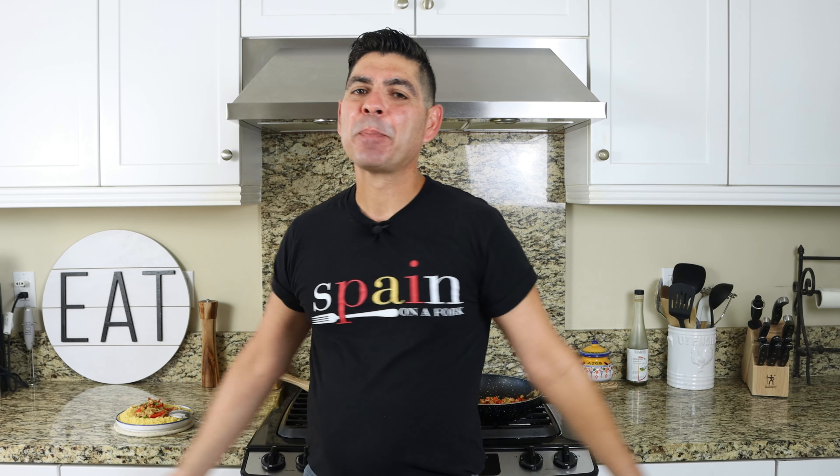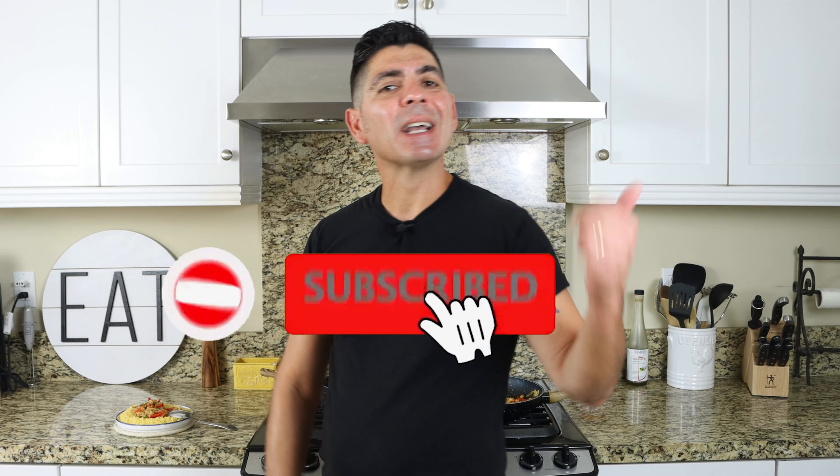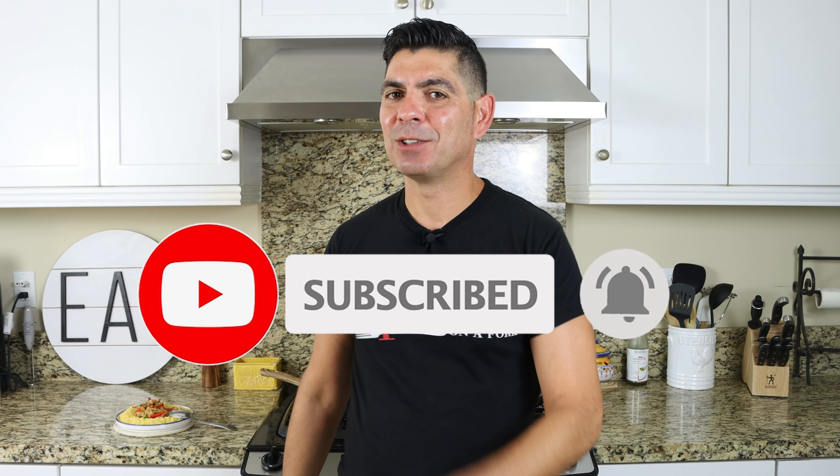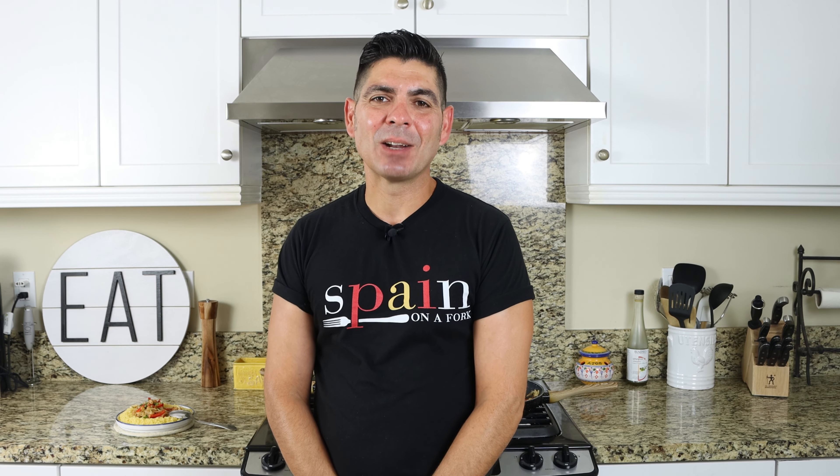Really quick before I go, a shout out to a couple of my patrons: Tom Pagano, Tandy Irvin, Maria, and Karen Reynolds. Thank you so much for being patrons of Spain on a Fork — you know how much I appreciate you. Enjoy today's video, hit that like button, leave me a comment below, and if you're not subscribed, don't forget to smash that subscribe button and click on the bell icon. That way you can get notified every time I release new content and become a part of the Spain on a Fork family. Till the next time — hasta luego.